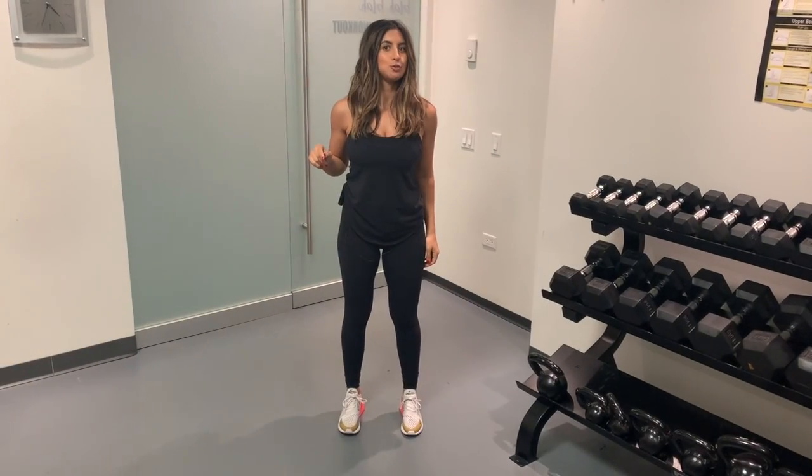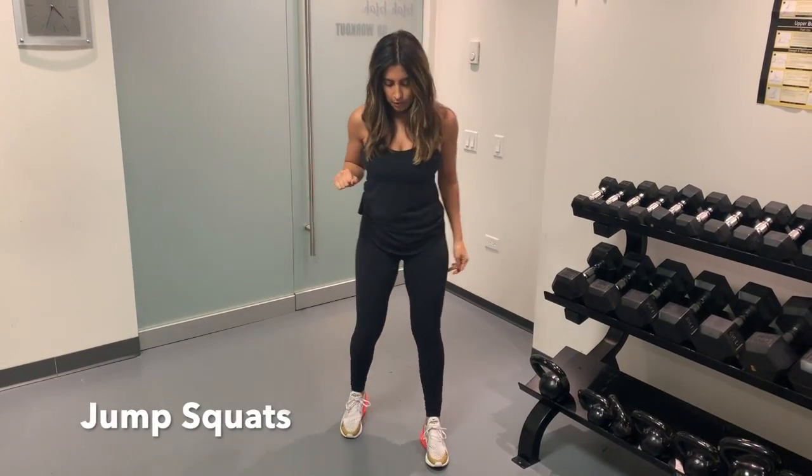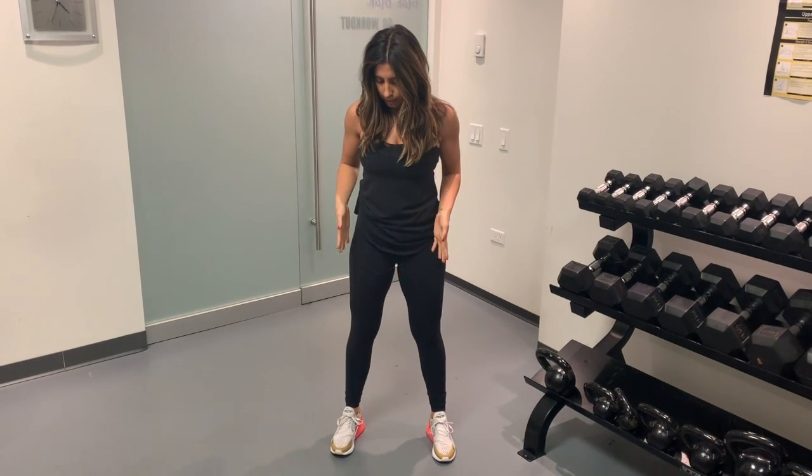I'm going to show you how to perform a jump squat. You're coming into a squat position, feet are about hip-width distance apart, maybe a little bit wider, toes are turned out.